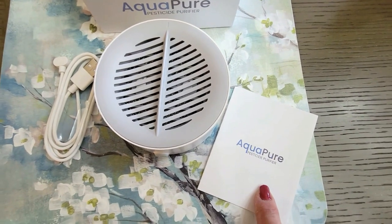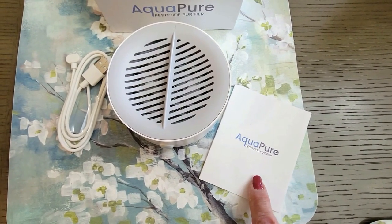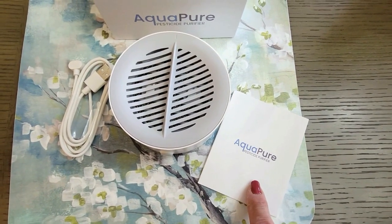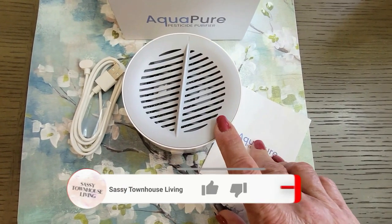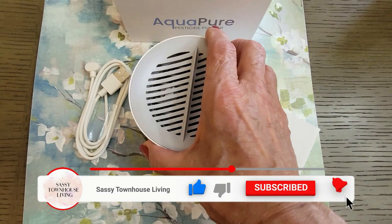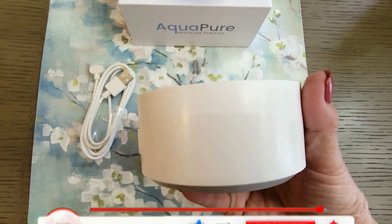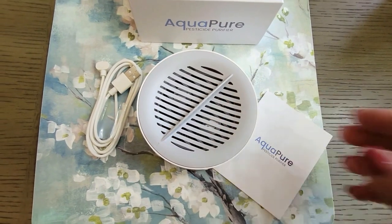I'm so excited to use this because I've seen some gross stuff in strawberries, blueberries, blackberries, and vegetables. I know that this is going to do a great job in making sure everything that I eat is nice and clean. So I'm going to charge this up and I will be back shortly.